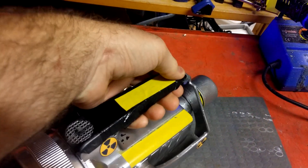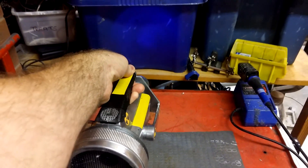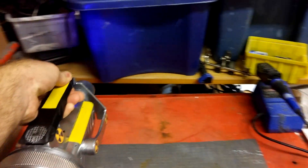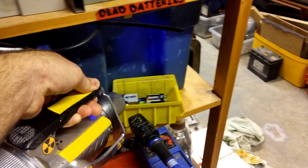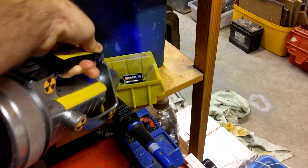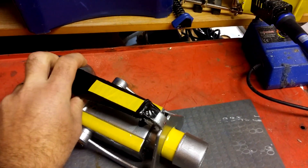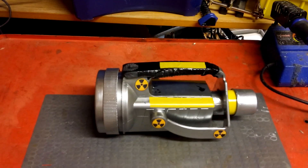I'll give that a go — there we are. The idea is we can go around the Haunt, go up to our aliens, and there we go, we've got a really high reading there. Then power it down, because otherwise the sound card does drain the battery.